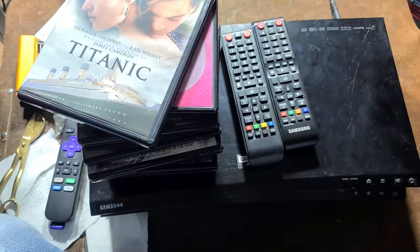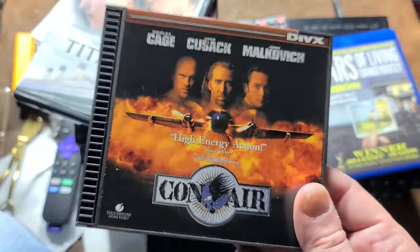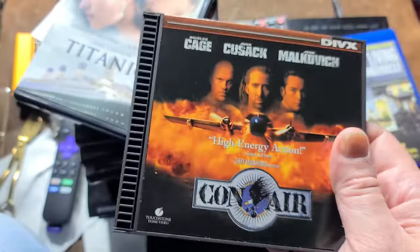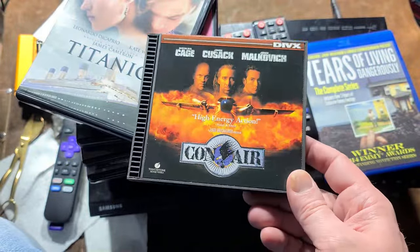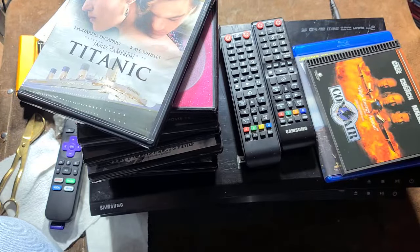I've tried it all, including DiVX discs — this was a nightmare format where the disc included one limited viewing period somehow on the disc. But this loads as a DVD, and the non-DiVX compatibility error is actually a software error message that comes off the disc — and that worked properly.